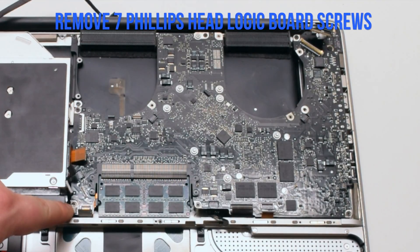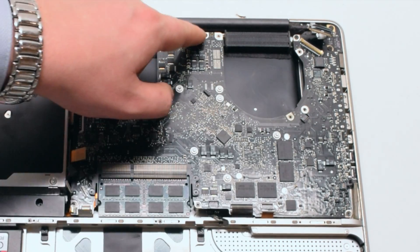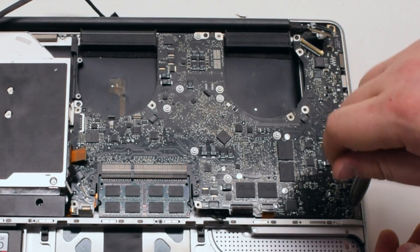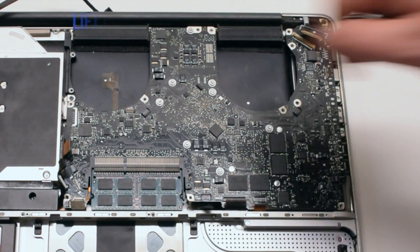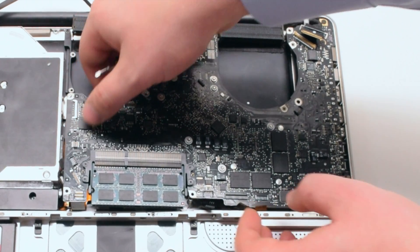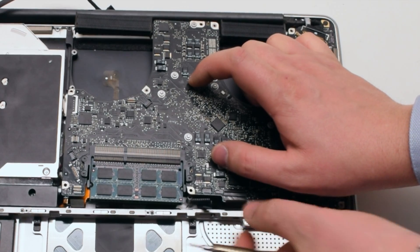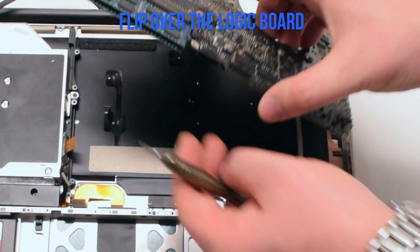Remove the seven Phillips head logic board screws. In this video I point out six and the seventh one is missing on this board — its location is circled in red. Lift up the board slightly but not all the way, as there's one more connection before we flip the board over — it's your battery connector. Go ahead and get your screwdriver underneath the connector and pry it out. Now you can lift up and flip over the board.